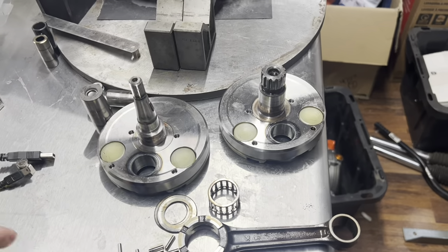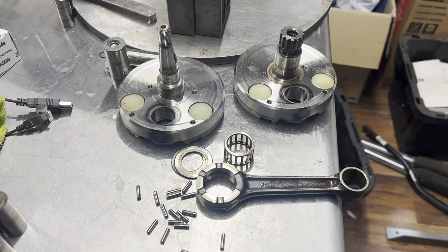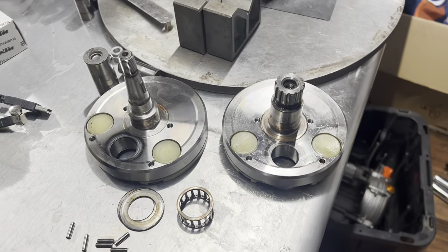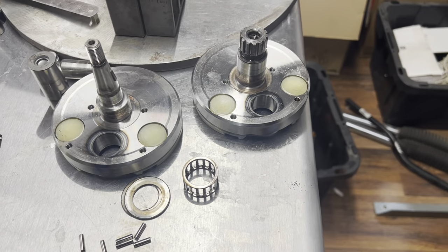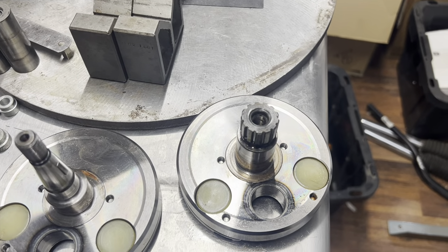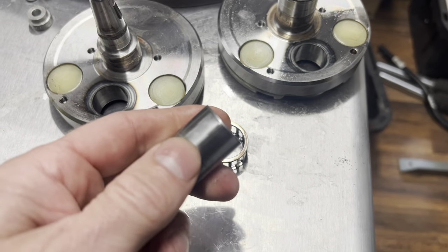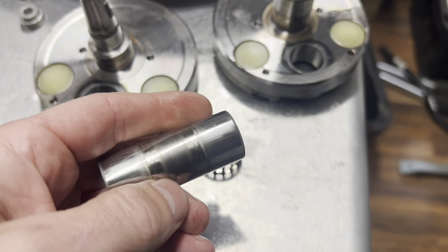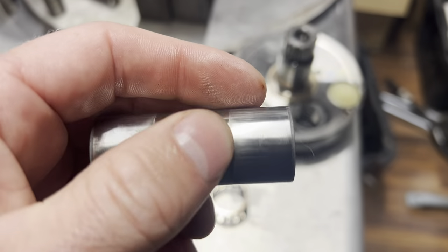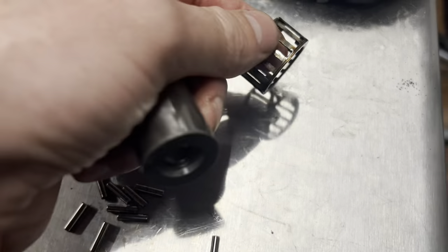All right, inside look at a pro supercross YZ250 two-stroke — this is Lesher's motor getting rebuilt. Sorry for the background shop noise. Here's the crank pressed apart. I don't actually know how many hours are on this particular engine — that's something we'll have to check with his mechanic. Pulling everything apart, taking a good look. Here's the crank pin. You can see where the rollers have been operating, these little pins inside your crank which sits inside that bearing.